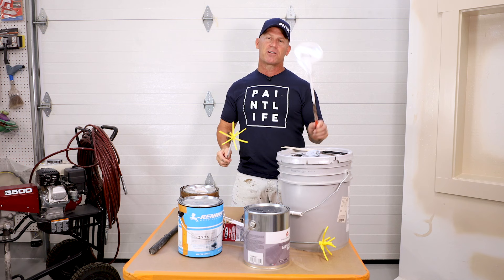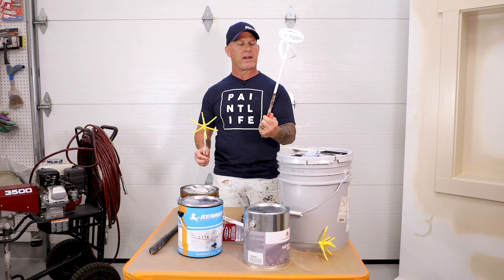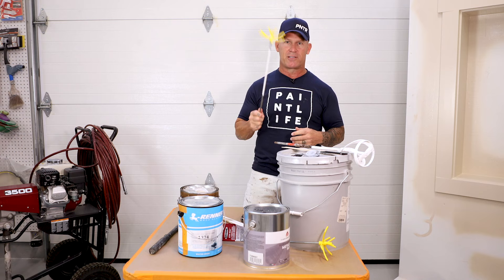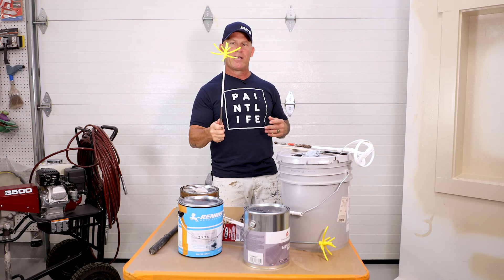This is a one-gallon stir stick. This is a big heavy metal one that I've used for years and years, and it's lasted a long time. You do have to clean it — the simple way I cleaned it was just toss it into the fire pit and it burned everything off. Don't try that at home.